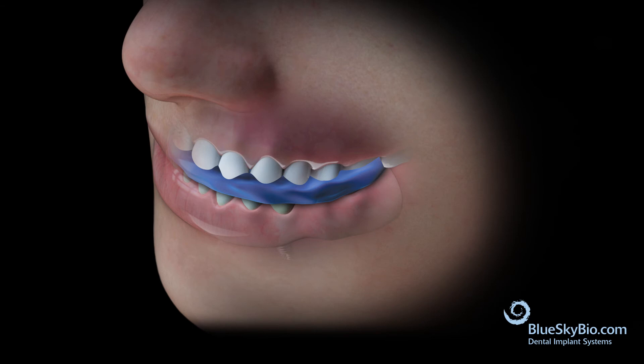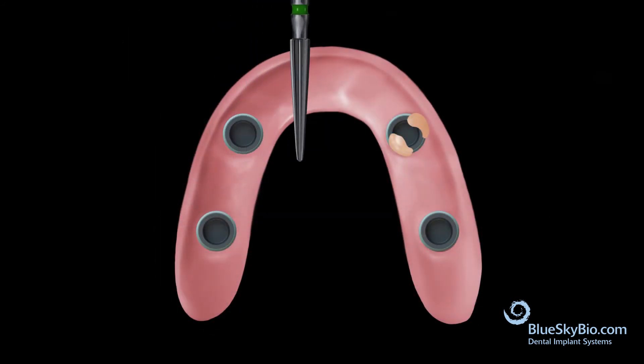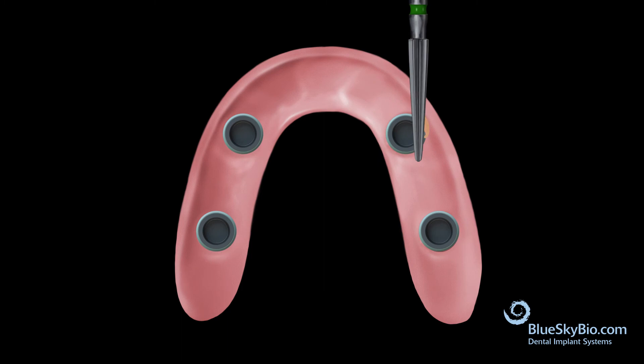Once the material has set, remove the denture from the mouth. Trim any excess resin around the housing and ridge areas, then polish the denture.